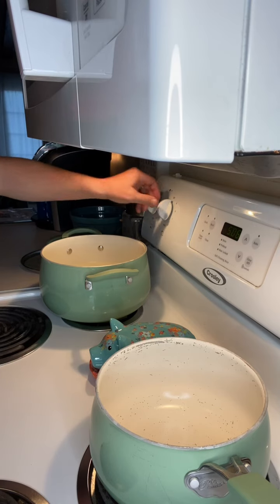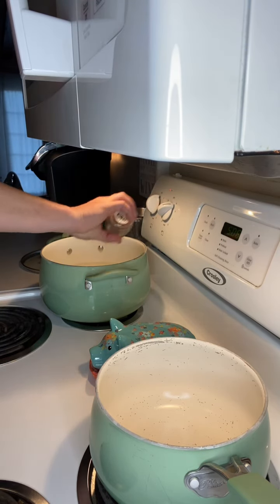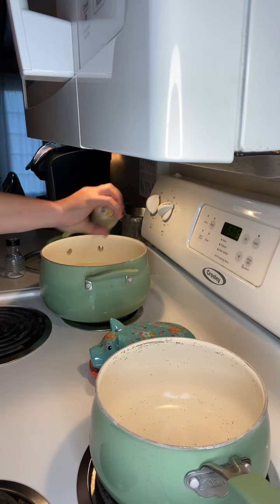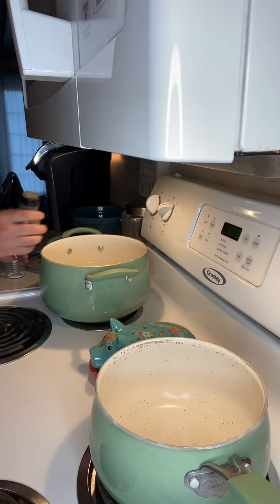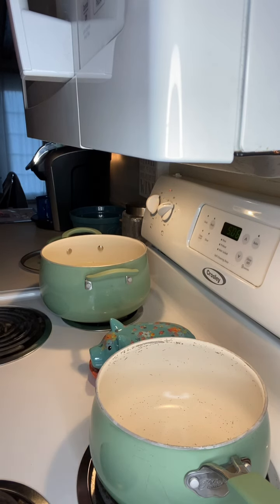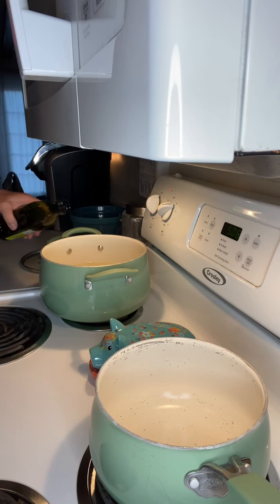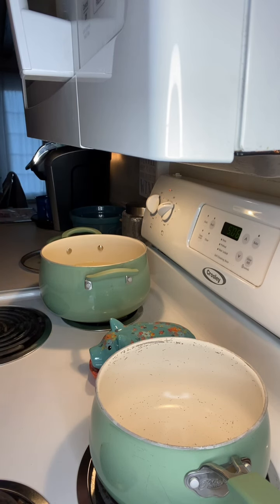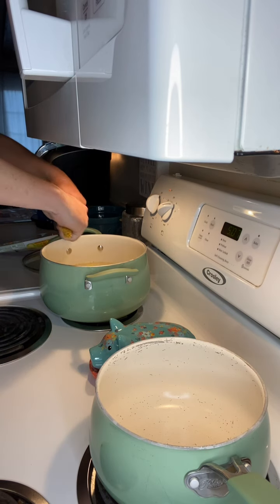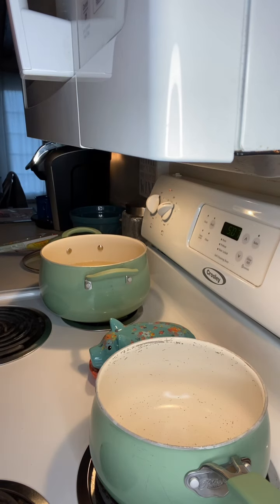First thing I'm going to do is get my burner going on a high heat. I'm going to sprinkle in some salt, sprinkle in some pepper, into my pot of water that I'm going to use to cook my noodles. I'm going to add in a splash of garlic powder, then just a quick little splash of olive oil. Next, we're going to start breaking our pasta noodles in half and putting them in the pot.